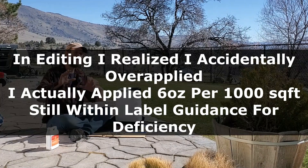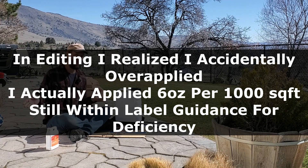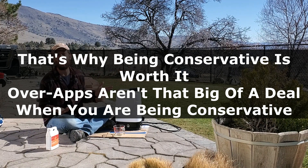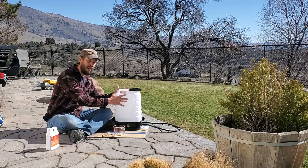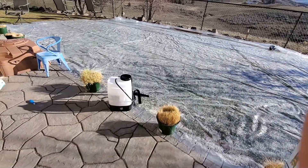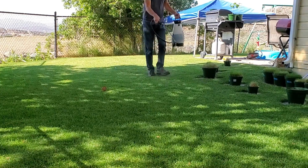The hardest part of lawn care is filming the video — filming, editing, and putting these together is way harder than actually doing this stuff. If you've never applied liquid iron or used a sprayer before, that's the easy part. This is actually the first time I've used this particular sprayer; I purchased it myself. I used a pump sprayer last year because my battery one died and I never replaced it. Pump sprayers are way cheaper and they work just fine — they just take a little more effort.